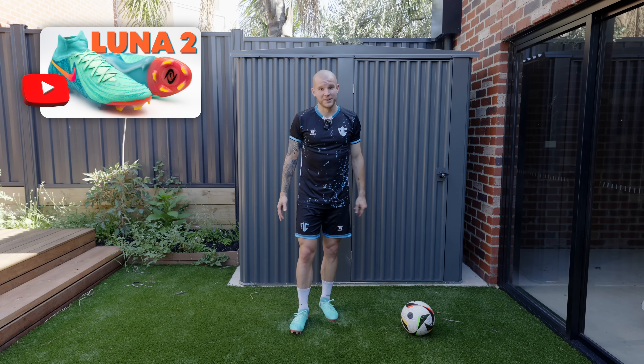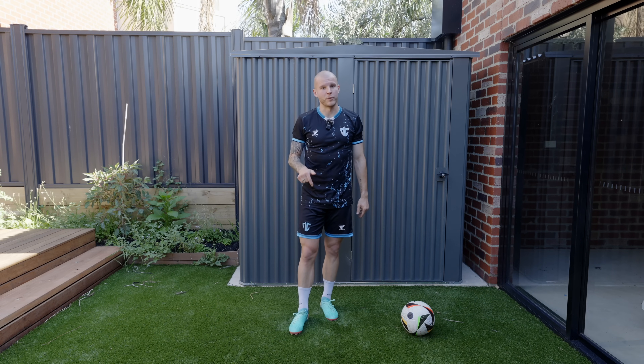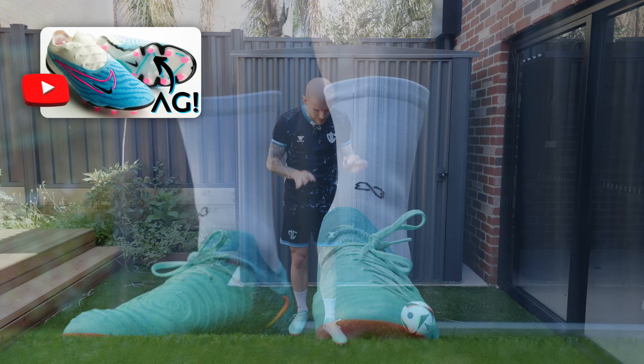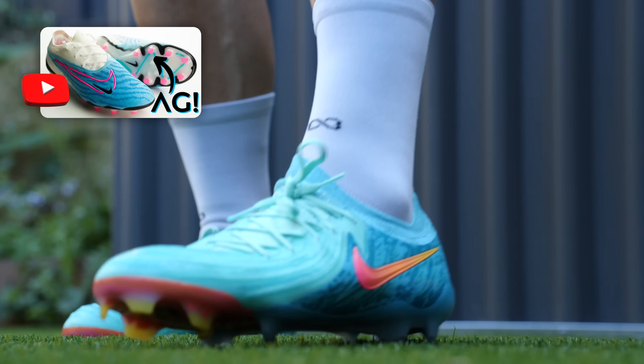Honestly for wider foot shapes and higher volume feet, this is a better football boot than the GX1 just from a shape perspective. It's definitely wider — immediately noticeable. You can see on feet it is noticeably wider than that first generation.